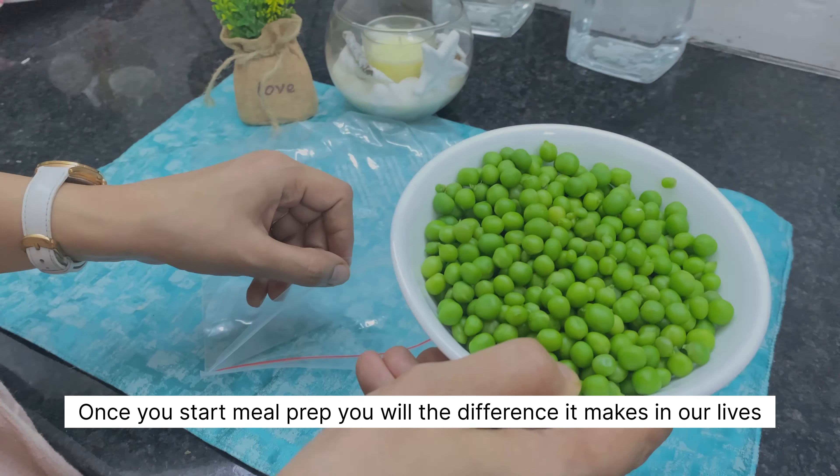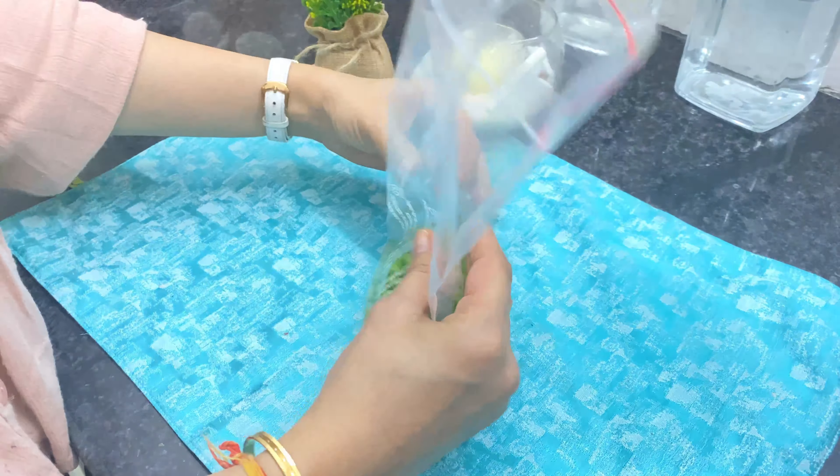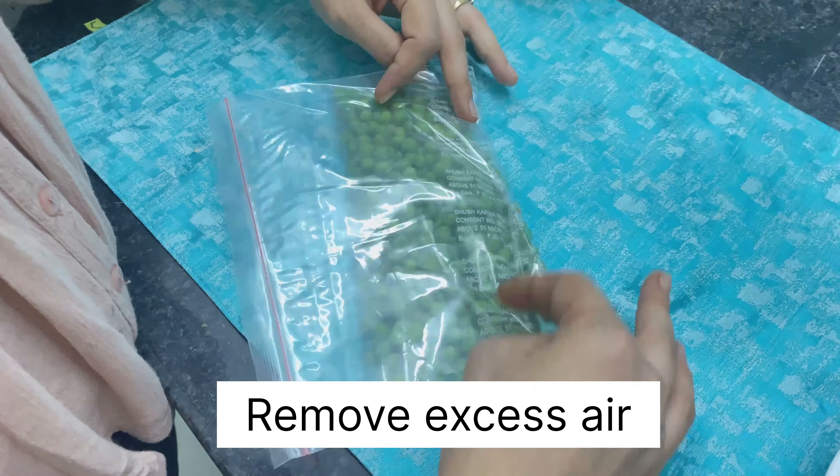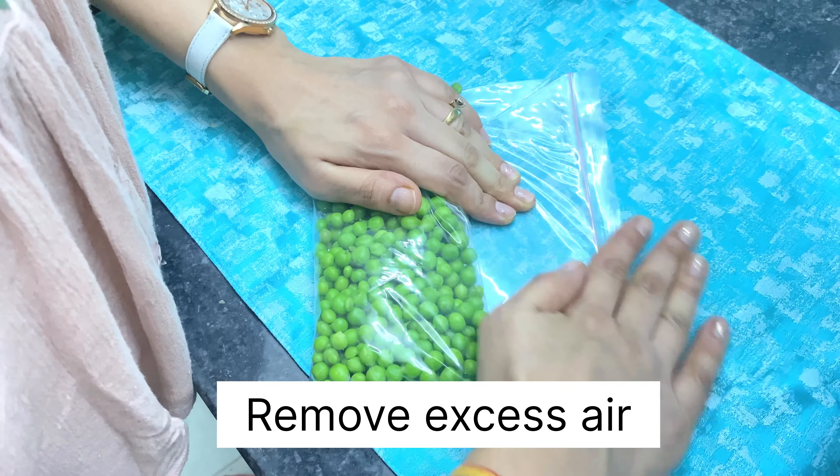By now my peas are also dried, so I am transferring them into an airtight ziplock packet. Make sure that no excess air is in the packet — remove the air completely.